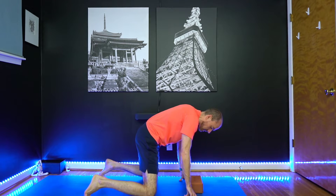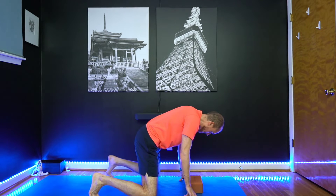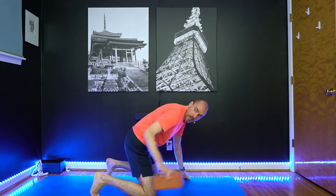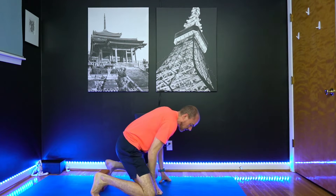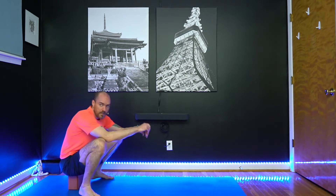Come into a tabletop first. Take your knees about to the edges of your mat and give yourself plenty of space. With your feet, curl your toes under. If you want to use a block, set that up between the feet. From here, just start to walk your hands back and get that block in position.